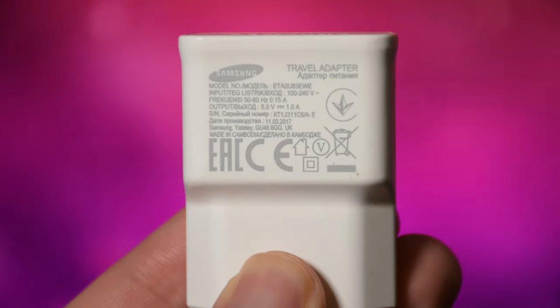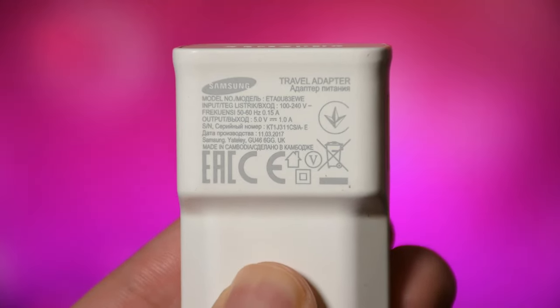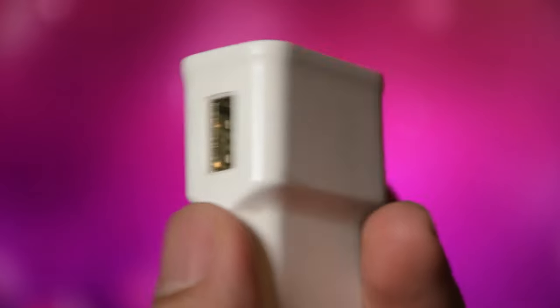If you ever wanted to charge your controller with a wall or phone adapter, ensure that the adapter output is only 5 volt and max 2 ampere. Anything higher than that can kill your controller, especially fast chargers. I recommend charging it with the official charging station or the console itself.